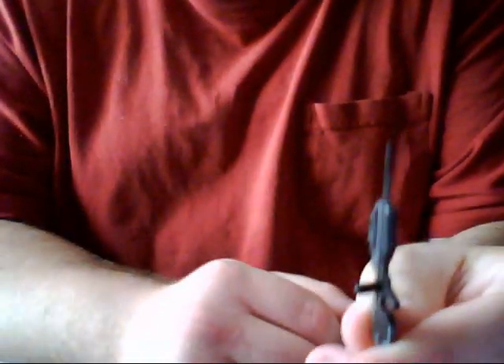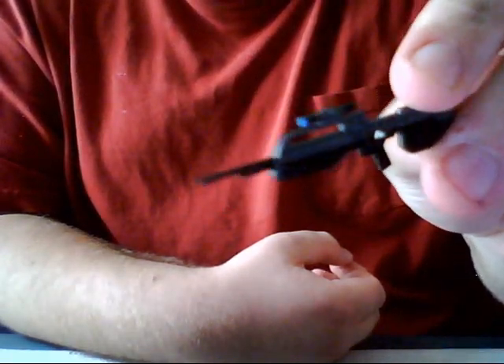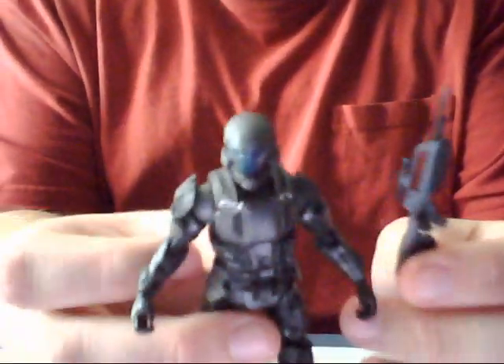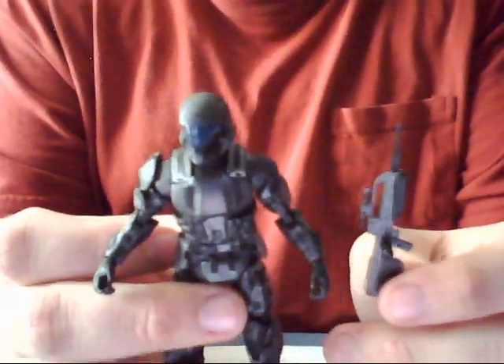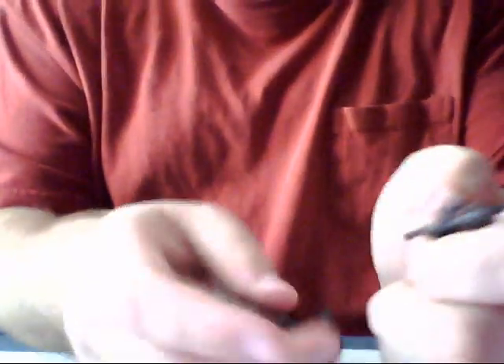The weapon he comes with is the BR-55 battle rifle. It already comes with the tab inserted, but you can probably tell from this video it's a really thin rifle. And what pains me to say is that it has a hole in it — they put a hole through the battle rifle for reasons I wish they hadn't. It's also fairly small compared to the Halo 3 Spartan multiplayer figure of the ODST. I'll do a size comparison if I do a video on the ODST multiplayer figure, the GameStop exclusive. It's very small, very odd, that it's as tiny as it is.